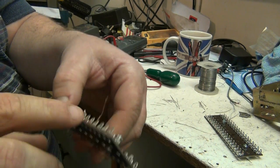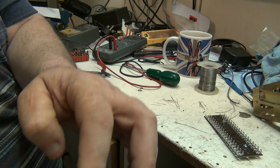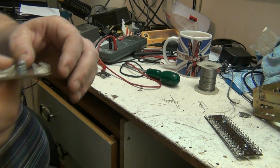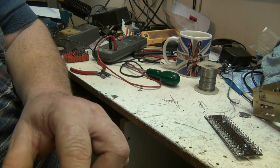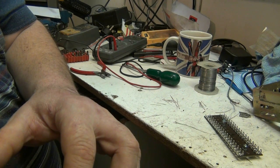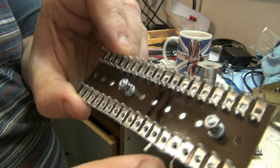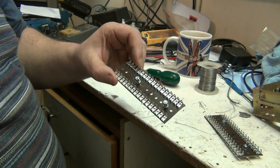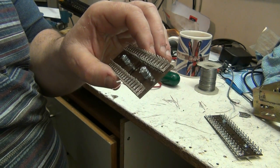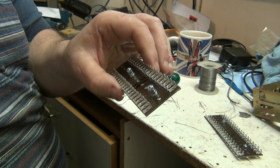All these three pins here - these three pins are all tied together. These three are all tied together. That one there isn't. These three bottom ones, they're all tied together. So let's get the other ones threaded through and then we can get on with the soldering process.